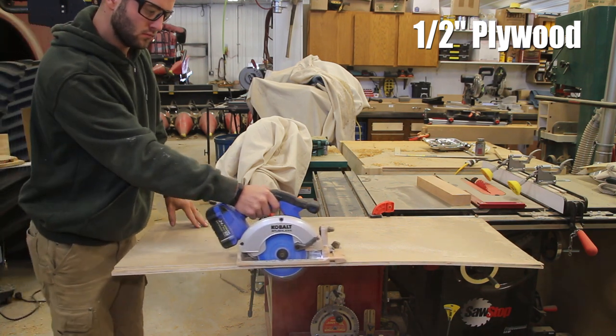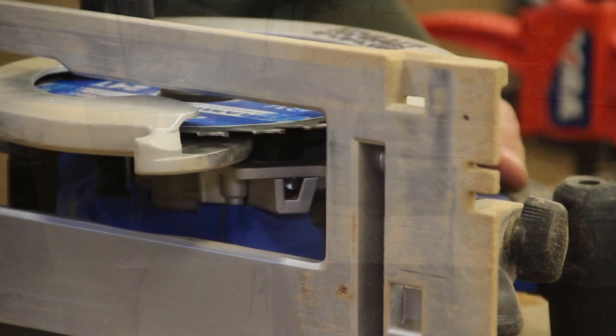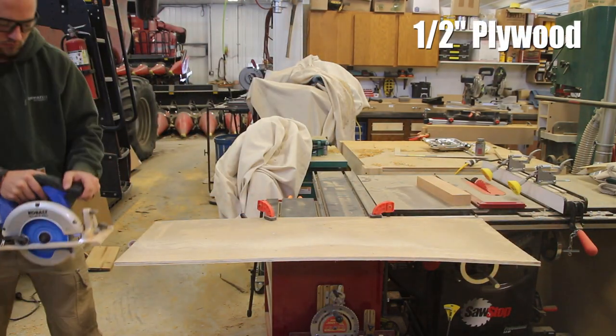At the bottom of the unit there is an LED on the housing that does a pretty decent job of illuminating your cut line — not the best, not the worst — but in a low light situation it is better than nothing.